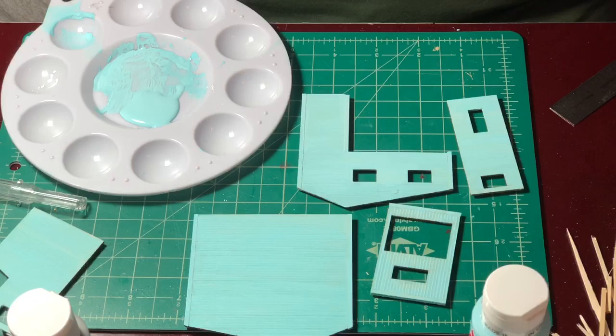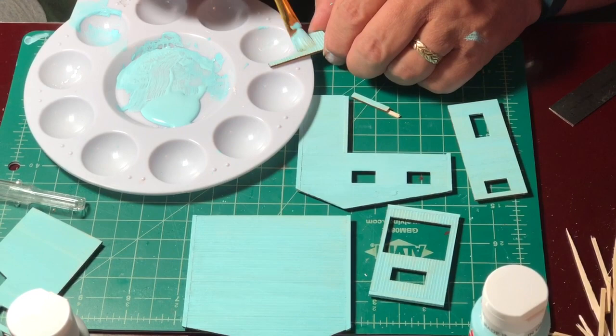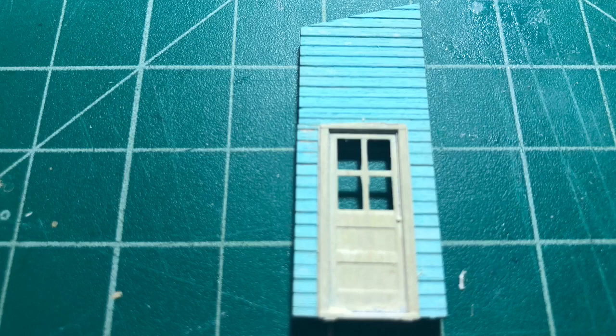And right here, tragedy strikes. Oh no! As I pointed out, this piece was very delicate, and it snapped as soon as I tried to position my hand to paint. The bracing on the back of the broken piece, however, helped me glue it back together. And as you can see here, you really can't tell that the piece had any damage to it.